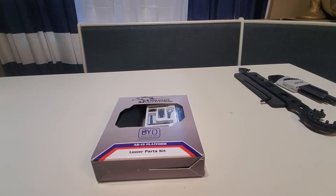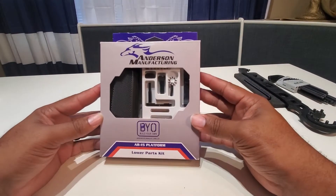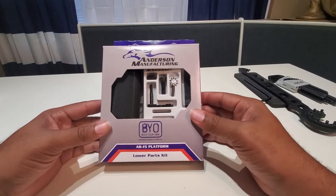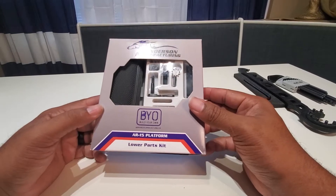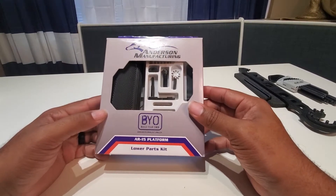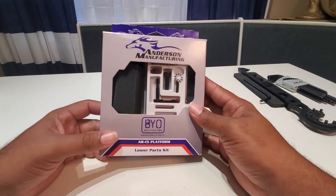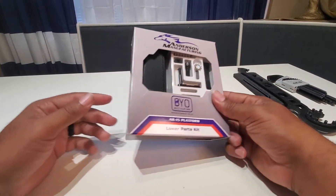Today I want to talk to you about the Anderson Manufacturing lower parts kit. Anderson has a pretty good name in the AR world — they're a great starting point for a lot of guys trying to get into ARs. Their quality parts come at a reasonable price, and I really like their lower parts kit. It comes well packaged, as you can see.